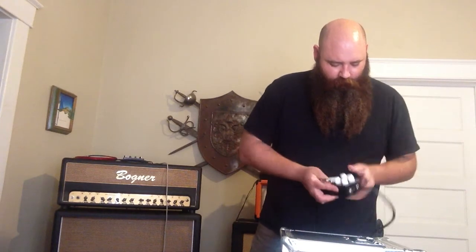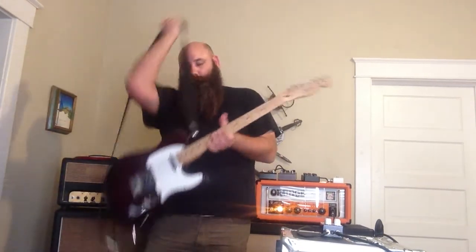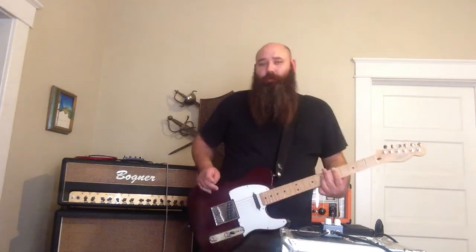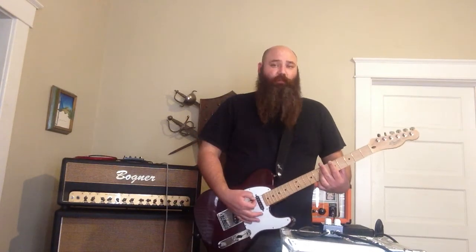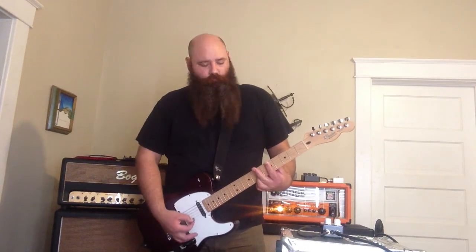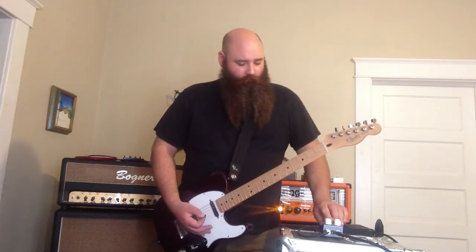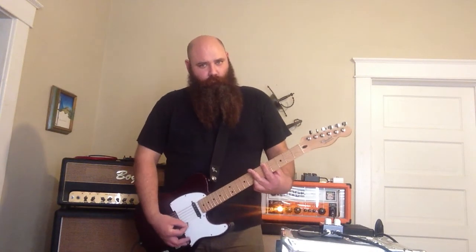I'm going to assume that this is out and this is in. So we've got a Made in Mexico Tele, loaded with Rio Grande Muigrande pickups, into an Orange OR-50. That's our clean tone. So let's hear what it does. I'm going to adjust the gain a little bit.